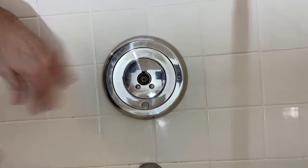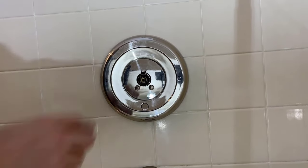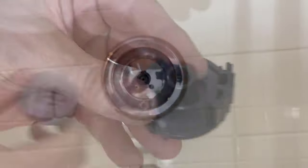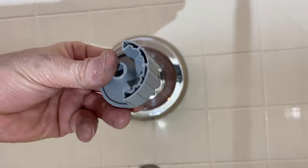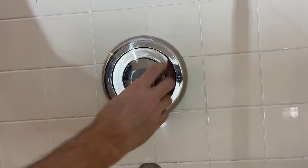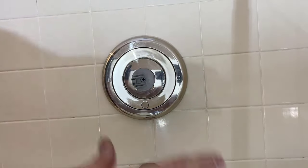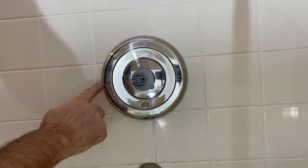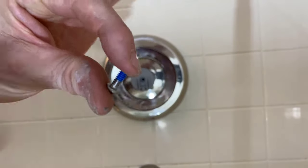Make sure everything is square — that's already a big improvement. I realized I actually needed the gray adapter. Since this centerpiece is keyed — it has a flat surface — you want it to only spin 180 degrees from cold to hot. Before it was spinning all the way around, which would work but be confusing. This adapter limits rotation from cold all the way to hot. It comes with a small screw that has blue thread lock on it.